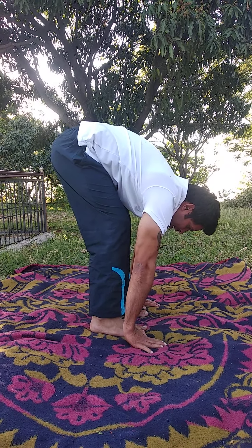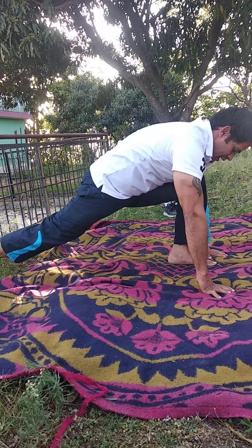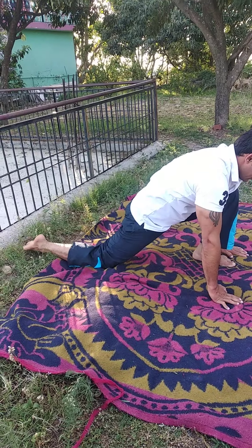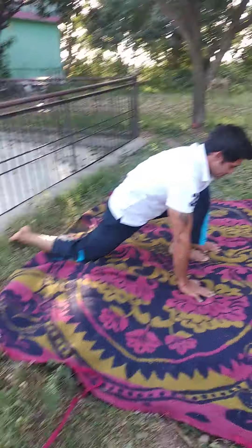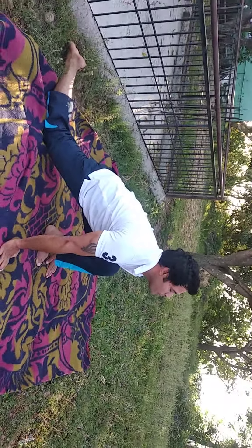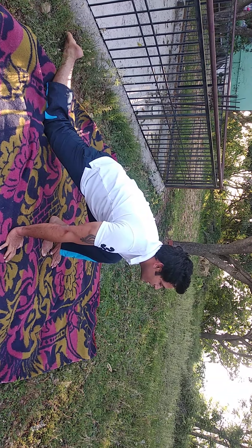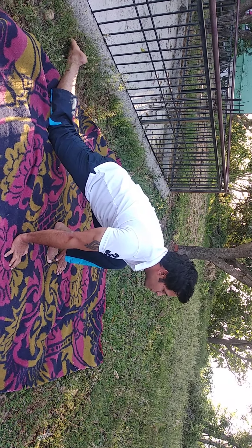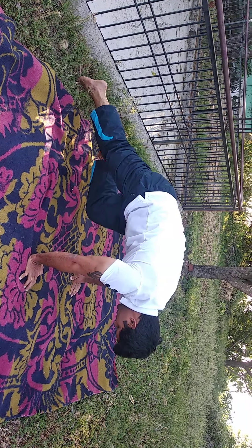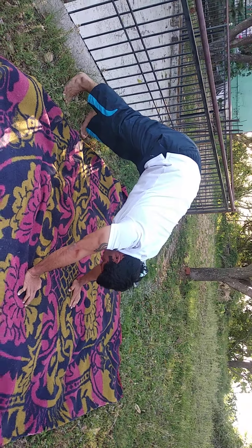Shift your right leg backward and place your knee onto the floor, toes slightly forward — look up. Press your palm onto the mat. Then shift the left leg backward as well.